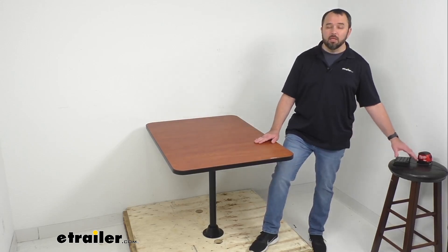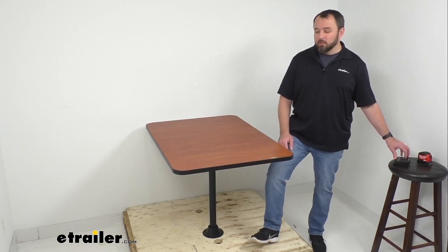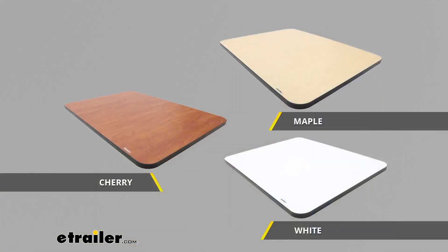So you're not going to have to worry about spills on this table potentially causing damage. I have for our time together a cherry laminate finish, which is one of my favorite finishes, but we do also offer some other color finish options. In addition to cherry, as you see on your screen, we have this available in maple and white.